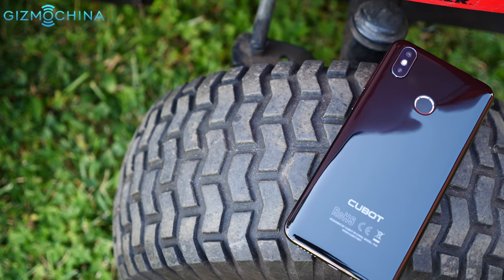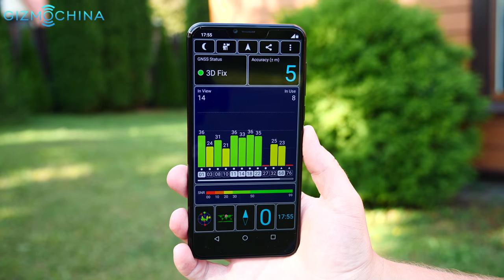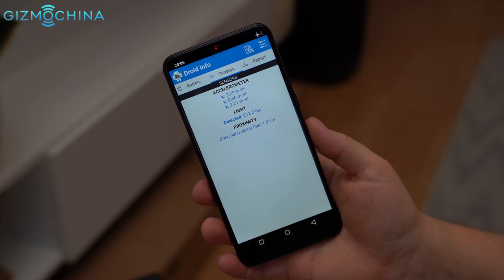As for connectivity, the P20 is pretty good. Call quality and signal reception are decent and I've never had issues with Wi-Fi or Bluetooth. Unfortunately, the P20 has just a few sensors and there is no gyroscope, which is required for 360 content.